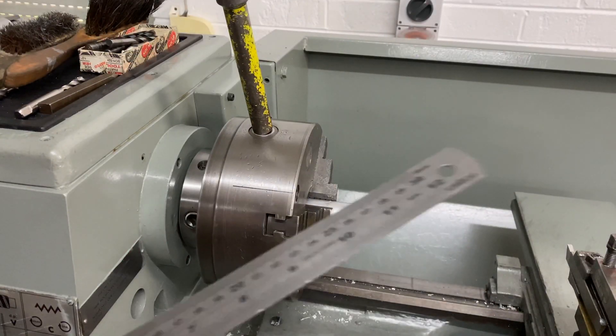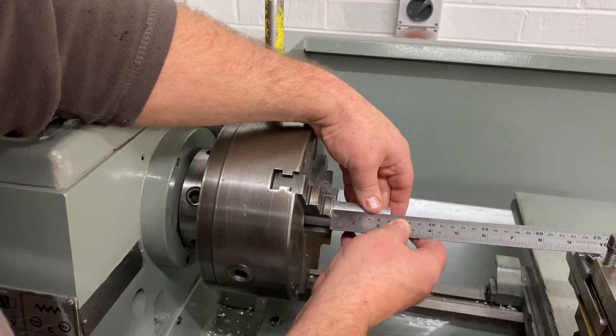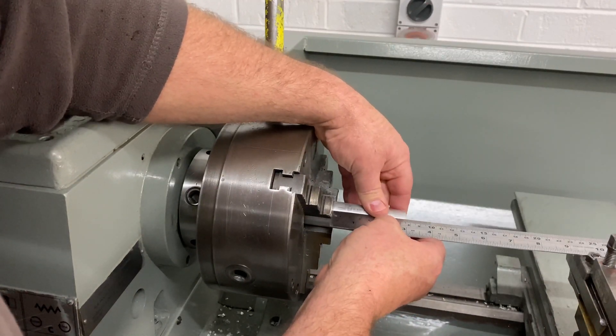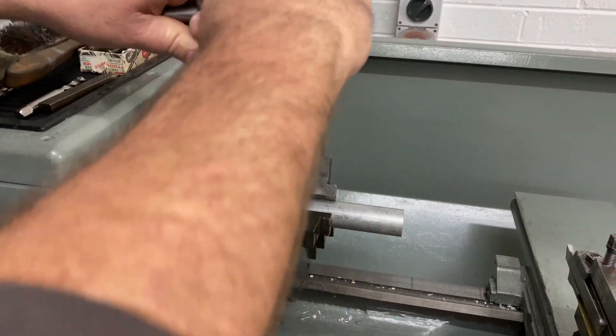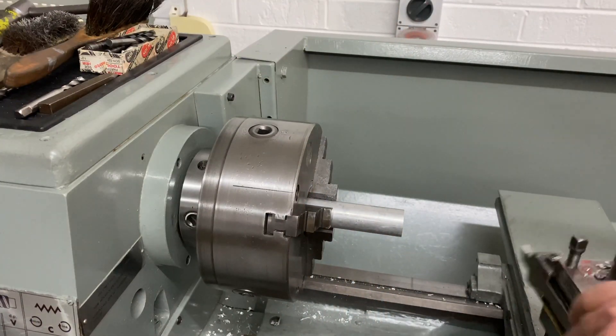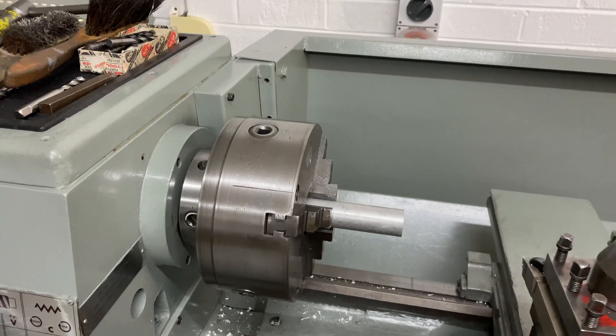The first thing we need to do here today is just to offset this piece in the chuck. We want it to stick out about 80mm or thereabouts so I can face it and cut it to length. We'll tighten up the old three-jaw and let's spin this tool around on the old Colchester and get it happening.